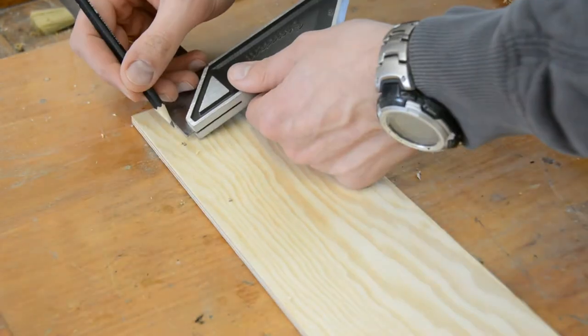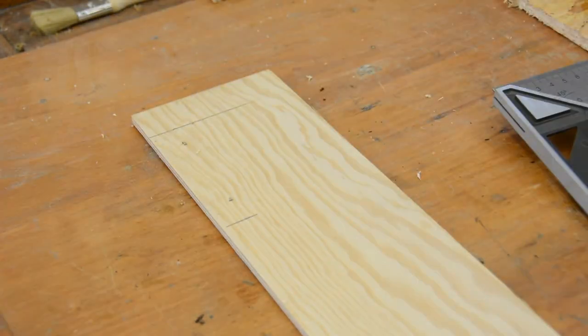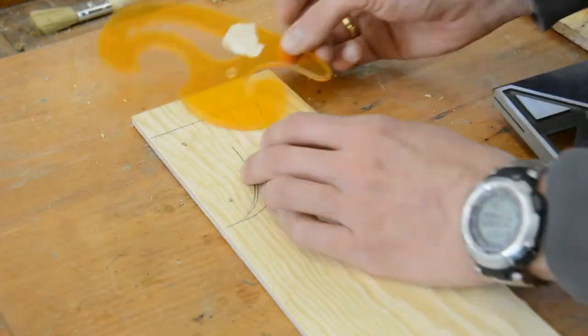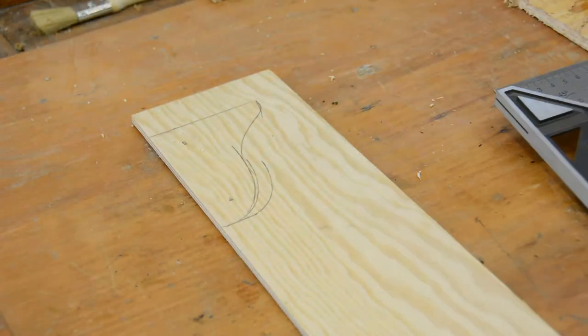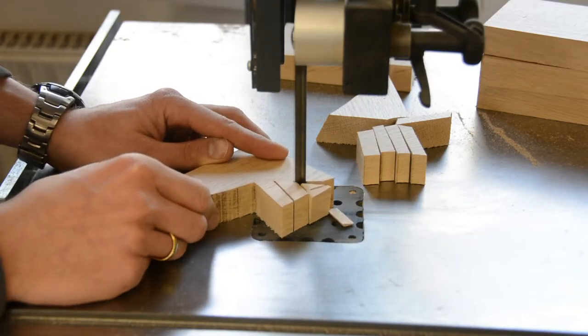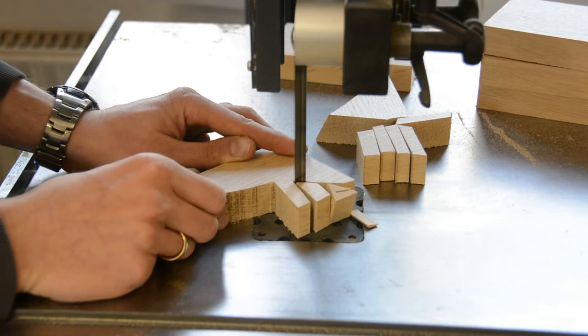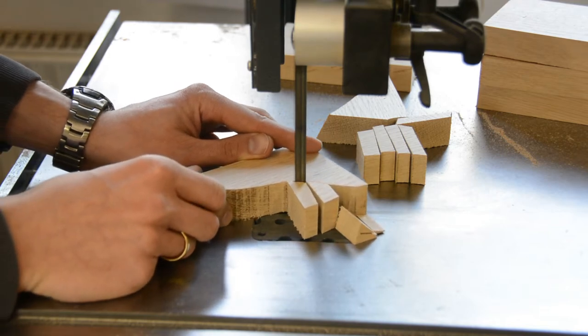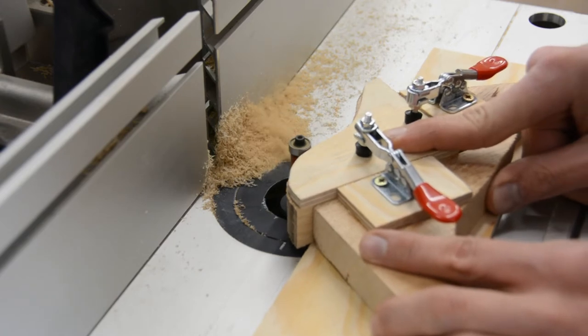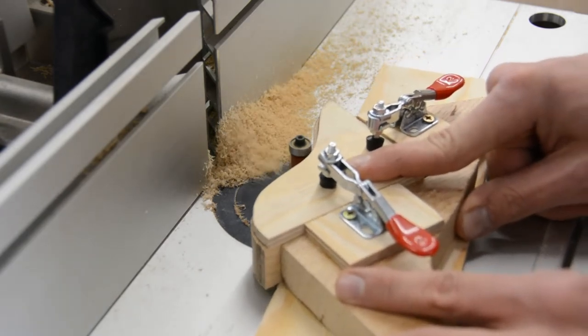For the shelf supports, a French curve is a handy tool to sketch a pleasing transition that I can then transfer onto a thin template and cut out on the scroll saw. With this template I transfer the shape to some old scrap pieces, cut them to rough shape, and trim them flush on the router table using a holder made from a couple of scrap pieces.